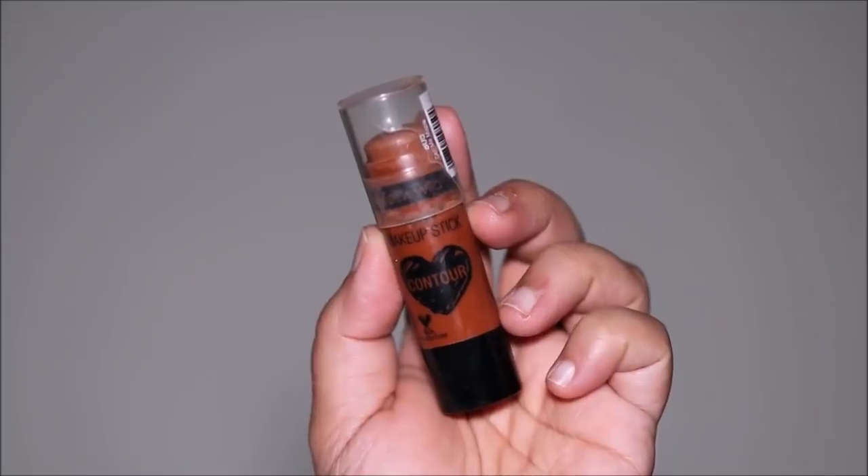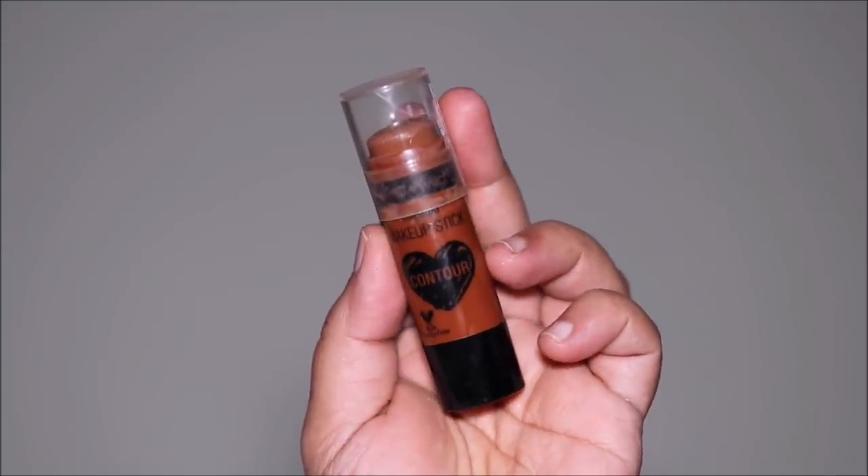Now we'll be adding dimension using cream contour. I'm using my favorite contour stick from the drugstore — this is the Wet n Wild Contour Stick in 'Call Me Maple.' So easy to use: you just apply it like a stick foundation in areas where you want to contour — for me, the hollows of my cheekbones, my jawline, my forehead, and my nose. It's very blendable — you can use a sponge, your fingers, or a brush. I personally prefer a kabuki brush for the seamless blend.